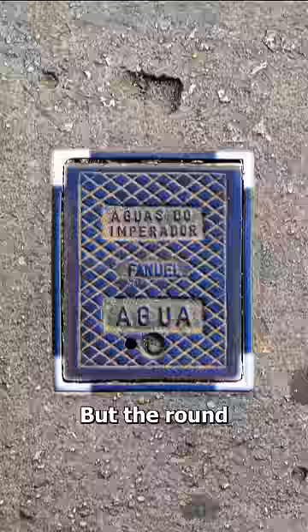But the round covers fit without any need for alignment. Not to mention, round covers can't fall into their own hole.